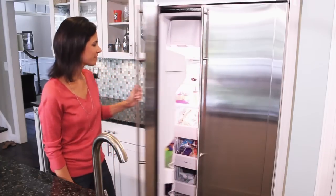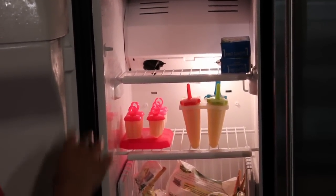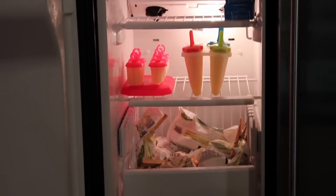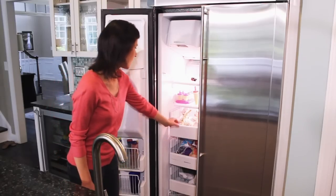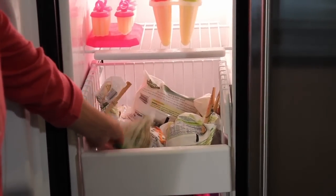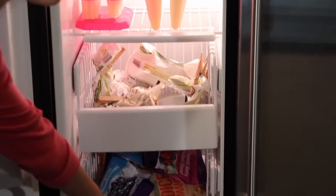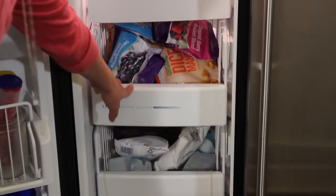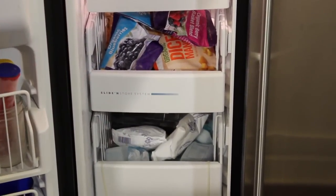Starting at the top, I have some extra butter — I certainly never want to run out of butter and it freezes so well. Then I have some little popsicles I made for the girls using apple juice. This little drawer right here is our frozen vegetables; the frozen peas are a really popular item that my girls love. And then in the next drawer I have some frozen fruit that we use for smoothies, and right below that I have ice packs that we put in school lunch boxes and coolers.